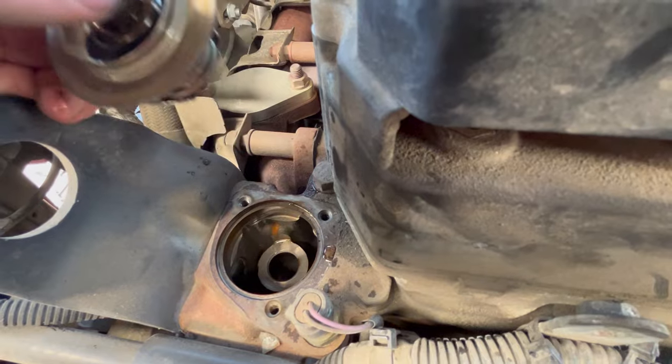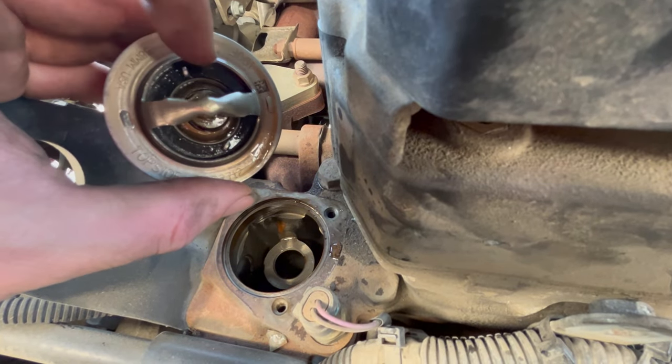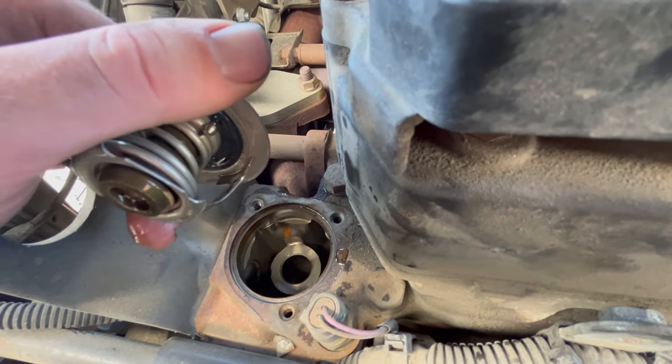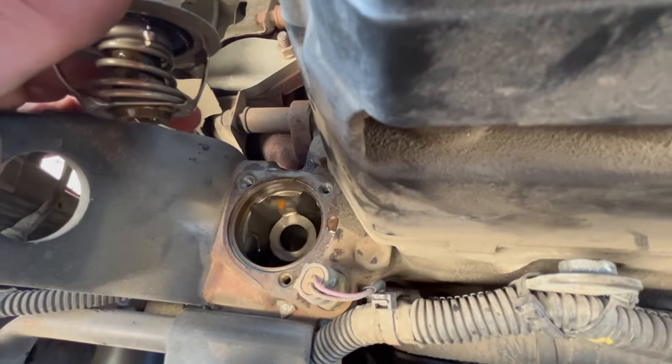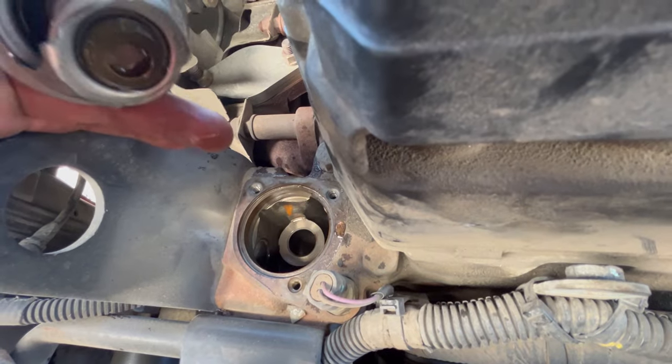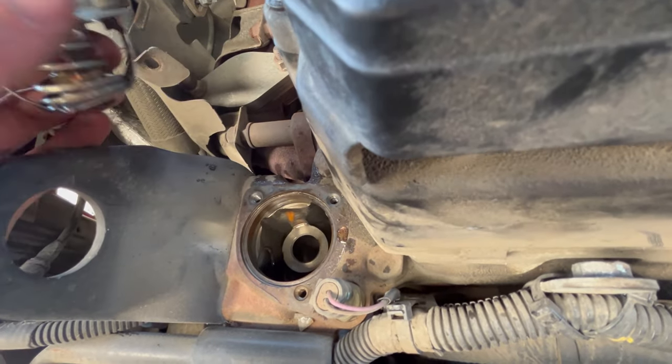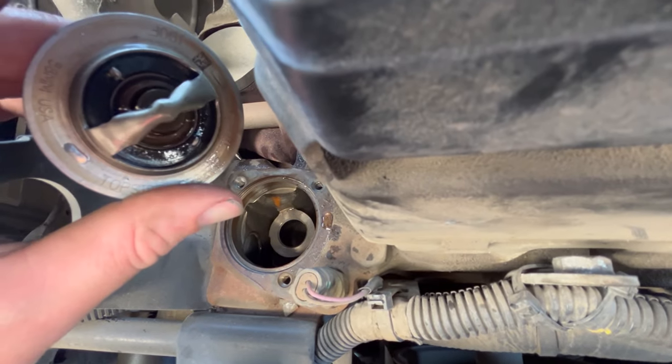The reality is this thermostat looks really good. One of the first things you'll see go is this rubber seal right around the top side of the thermostat — you can also see it on the bottom side. That'll get sucked down into the cooling jackets once it does go, and then you'll start having issues with heat and the truck overheating.